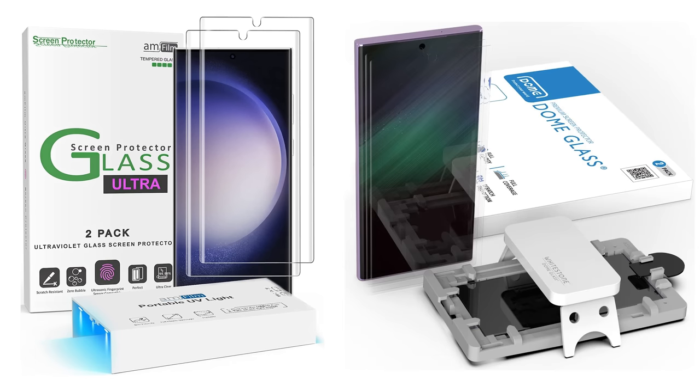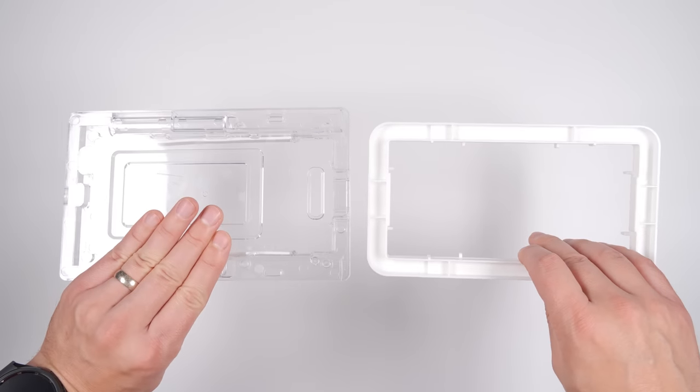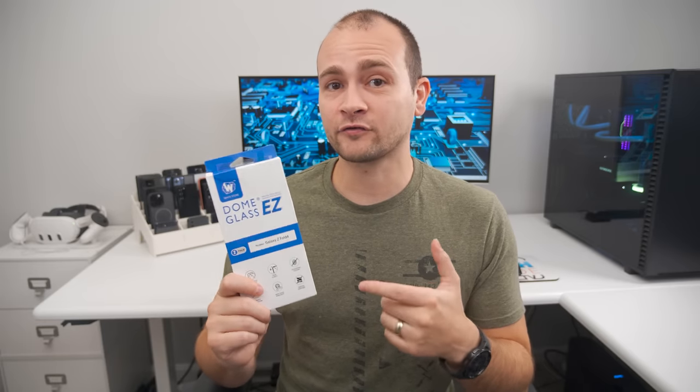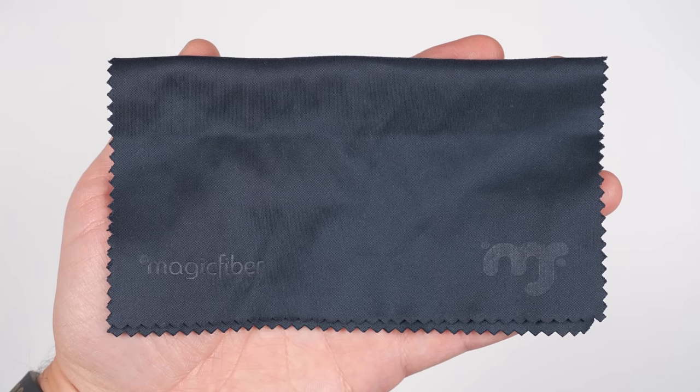I get a lot of questions about what the best screen protectors are. In my testing, both the Amfilm and Whitestone Dome glass screen protectors work great with the in-screen fingerprint sensors on Samsung's flagship phones, and they both come with alignment trays to make installation easier. For phones that don't have a built-in fingerprint sensor, Whitestone's Easy Glass screen protectors have worked great for me. And if you're looking for a great microfiber cleaning cloth to clean your screens, I've been using the Magic Fiber cleaning cloths for a few years now and they work great.